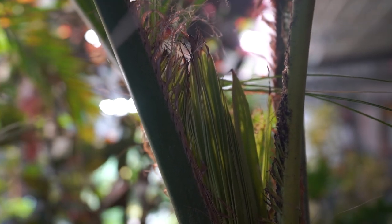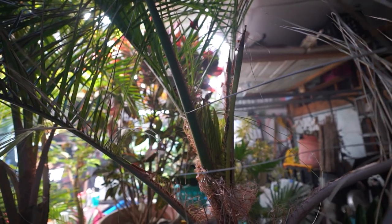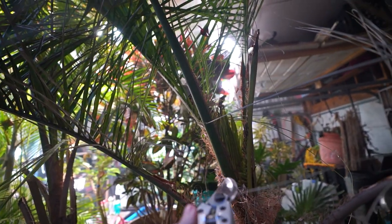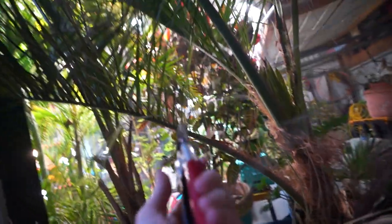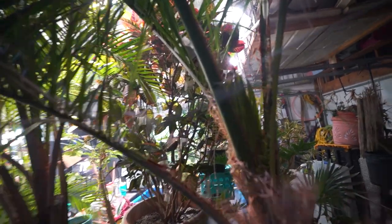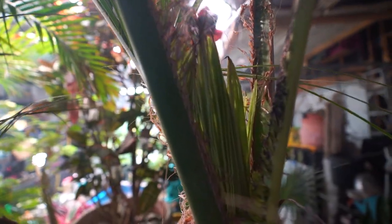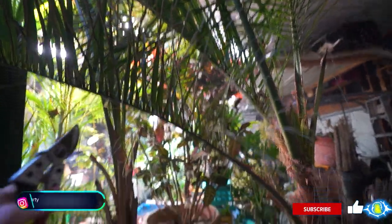Look at that — the mule palms. This one had some stem rot on it, probably from cold. Hey, what's up garden friends, Jeff here. Hope you're doing well. This is a great thing — very happy and relieved to see it's finally pushing out some new growth. It had cold damage, there was some spear pull on the mule palms, which are these two right here.